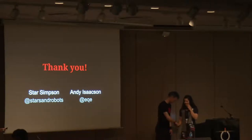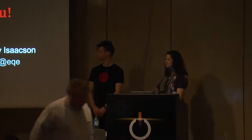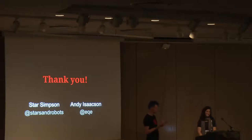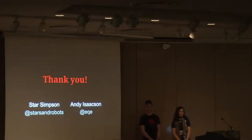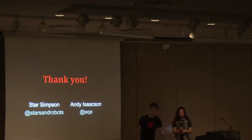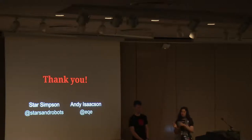We still have a few minutes for questions. First question: Star, one thing we never explained is the name Balboa — where does that come from? We learned that Novena, the name of the laptop, is the name of a Singaporean MRT station close to where Bunny lives. We just thought we'd shoot one back: Balboa is the equivalent BART stop in San Francisco. So whenever you're passing through Balboa Park station, think of FPGAs.